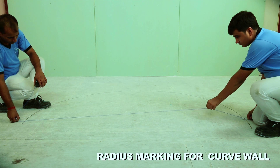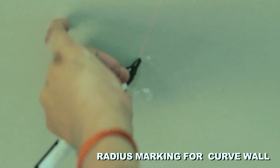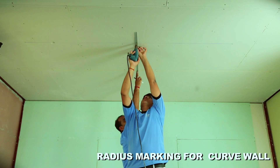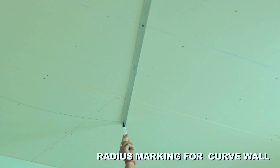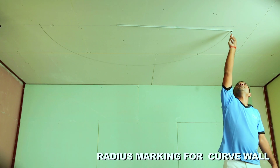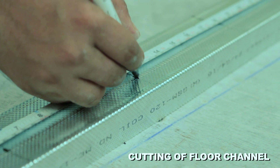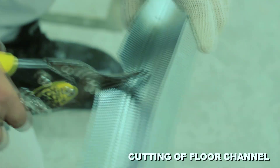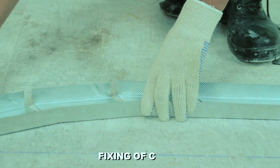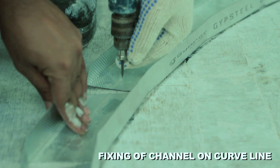Mark a curved line on the floor and similarly transfer it on the soffit. Mark a curved line on the soffit. Put 150mm center-to-center markings on the floor channel and then cut in a V-shape. Fix this cut channel on the radius line using suitable fixing at 150mm centers.